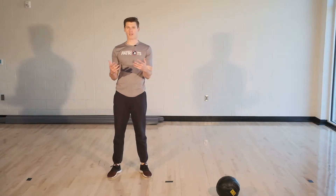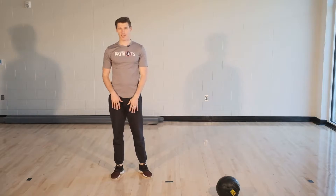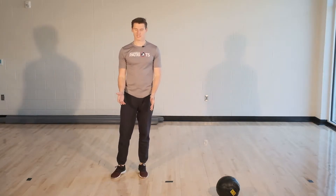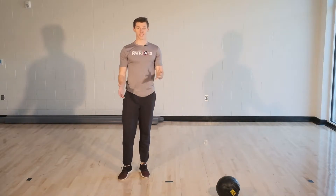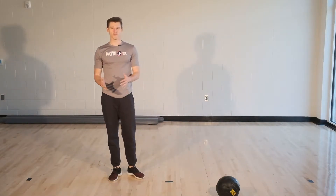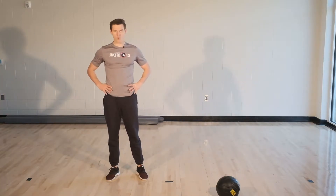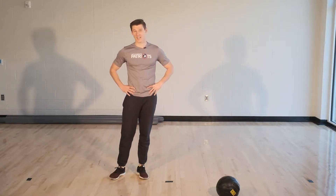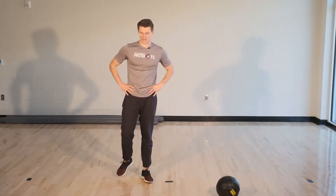Okay, while you guys are resting we're gonna take 30 seconds to rest. Make sure you're opposite arm, opposite leg. I joke a lot with students that sometimes they act like they're preparing for the zombie apocalypse and doing the same arm same leg. Make sure when you do it you do opposite arm, opposite leg. We got about 10 seconds left and we're gonna dive into this next round. We're gonna do this five times and we'll move to our next exercise.